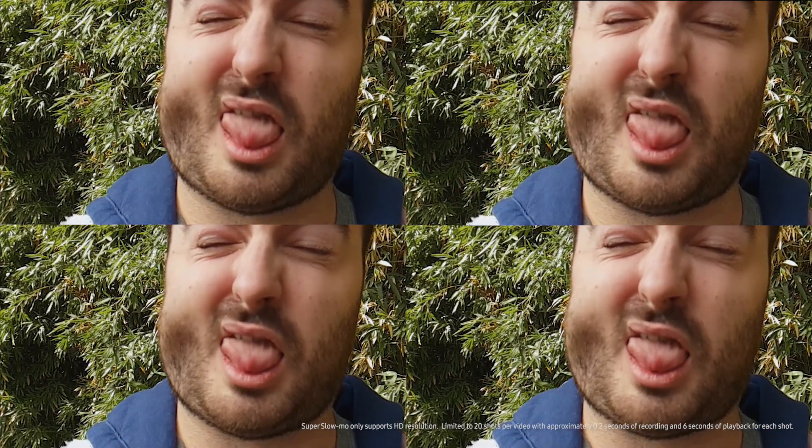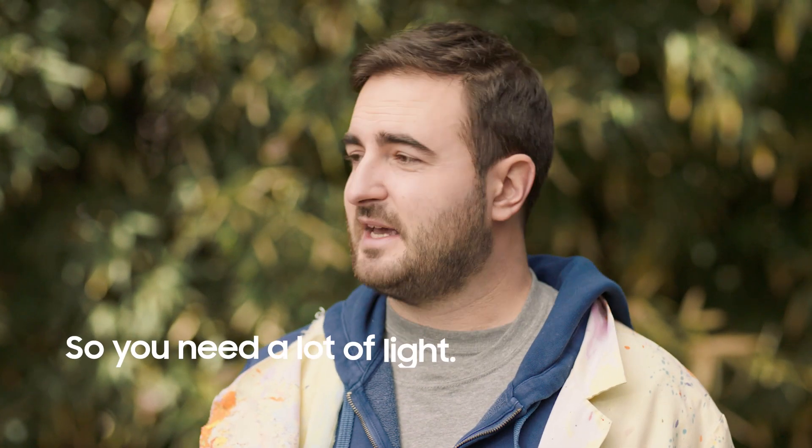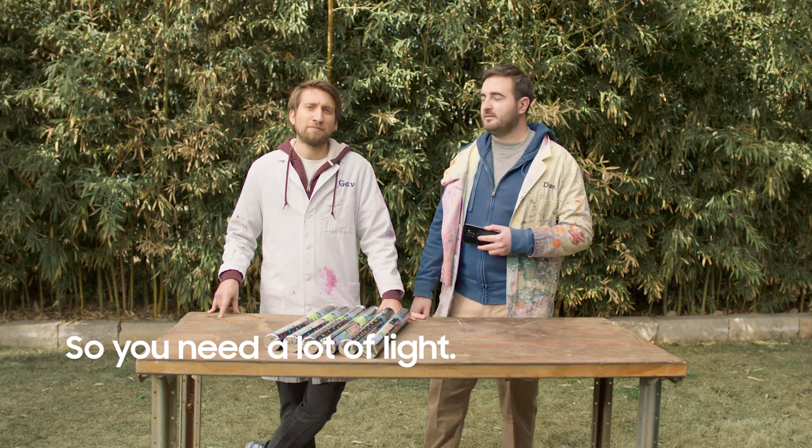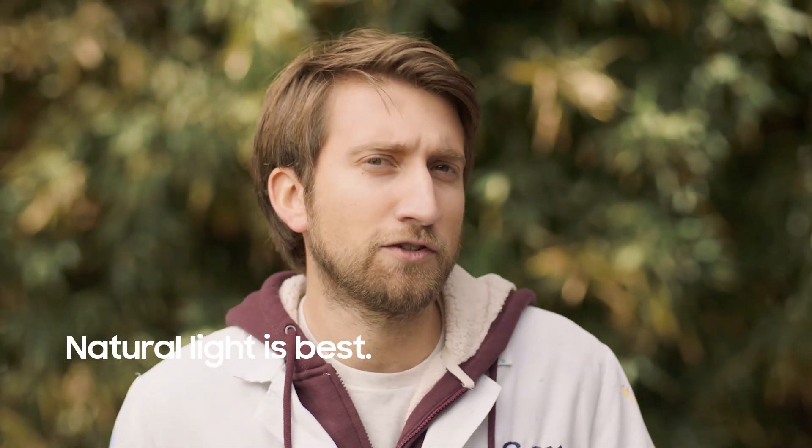Because we're capturing more frames per second than usual, it means the light is hitting the sensor for less time, which means you need more of it. In this case more is more. A very immediate solution is just go outside. Natural light is fantastic for shooting high speed and we shoot most of our videos outdoors.